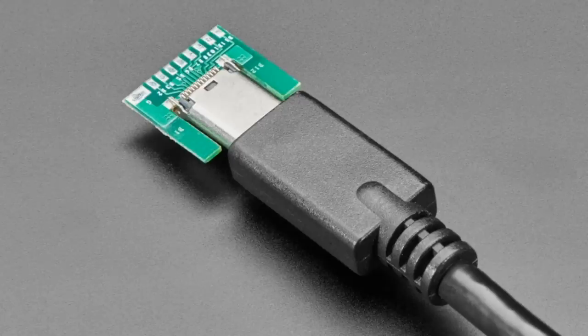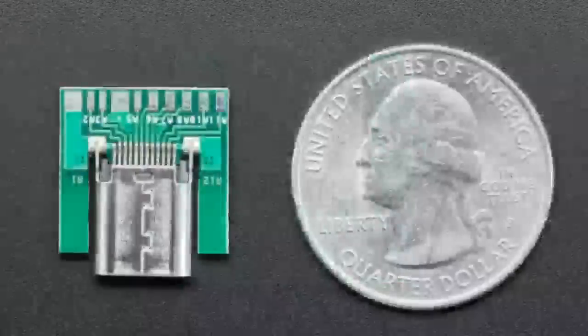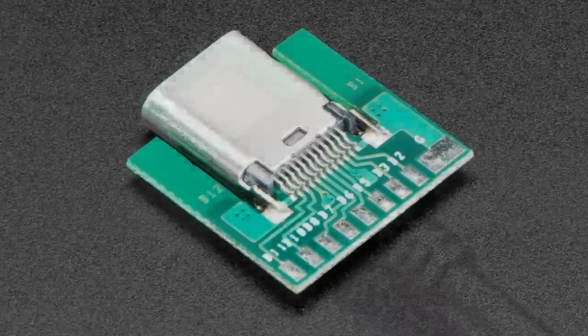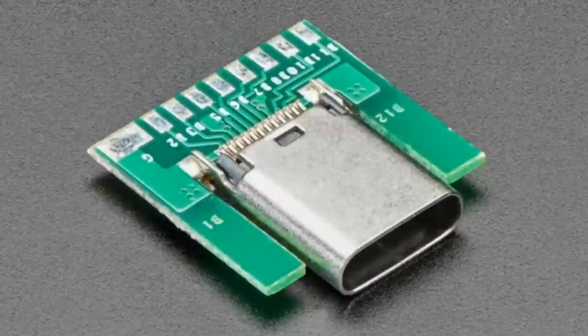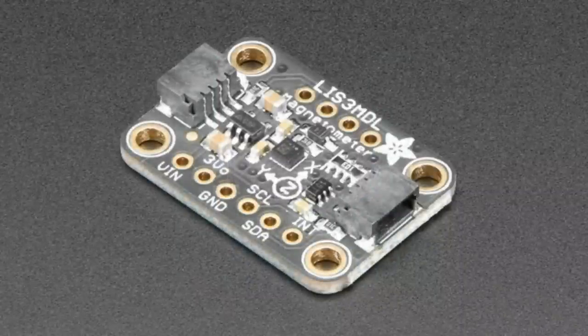Next up, this USB-C breakout — it's a cool inline breakout. We have simplified ones for through-hole breadboards, but this one is a USB socket you can plug a cable into and it breaks out all the pins. It doesn't do any resistors or converters — it is just all the pads. It's inline, so it's an interesting little breakout if you want every single pad on a USB-C connection.